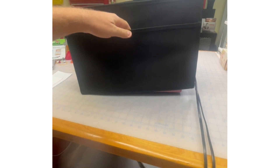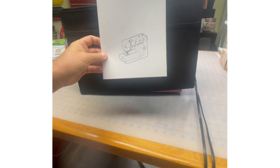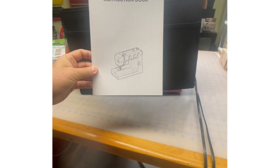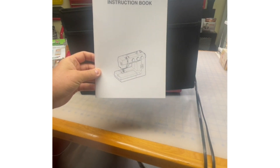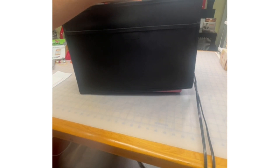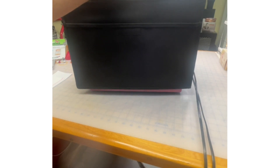Also included in this little pocket is the instruction manual. You will always find lots of information about whatever machine in your instruction manual. There's a hole up here in the cover so you could put your handle of the machine through, so you can safely carry and store your machine this way.